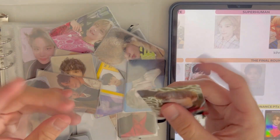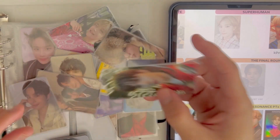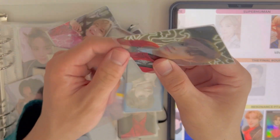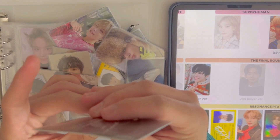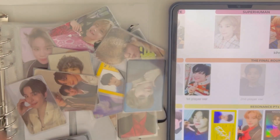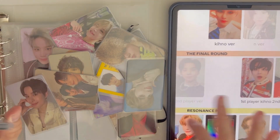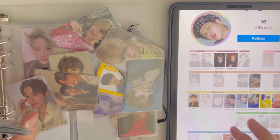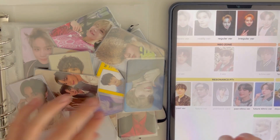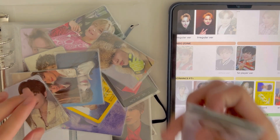Then there's the yearbook card — I think I already have that one — and then Past Kino. And that's it for Jungwoo's binder — everything updated and finally organized.